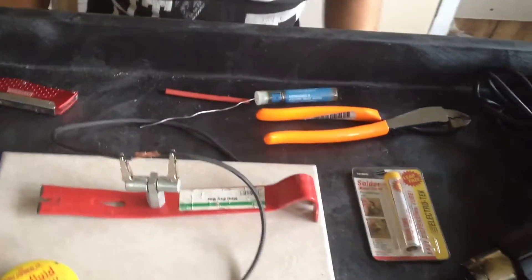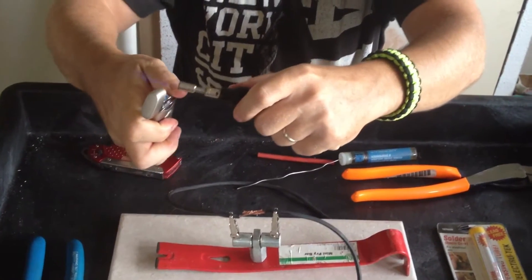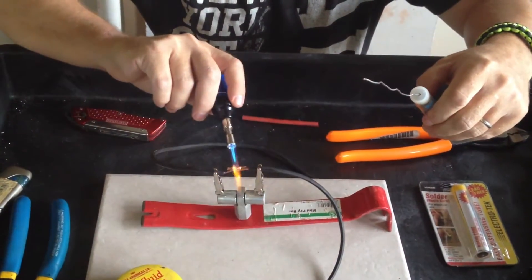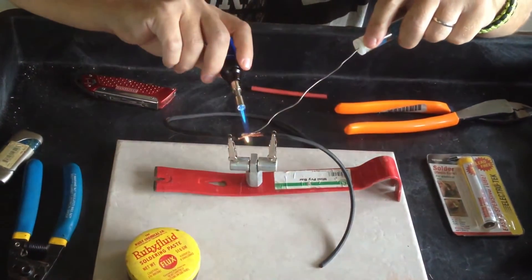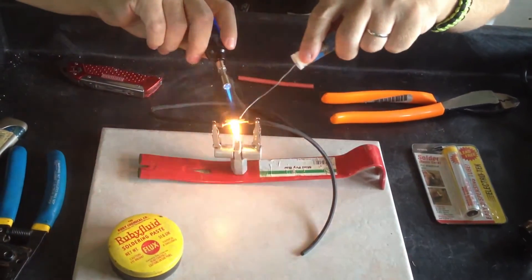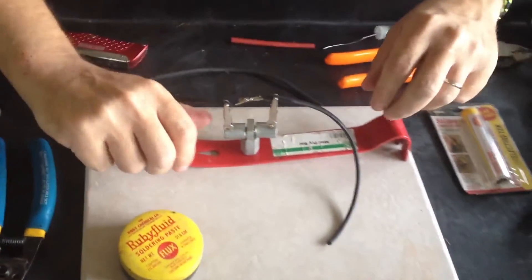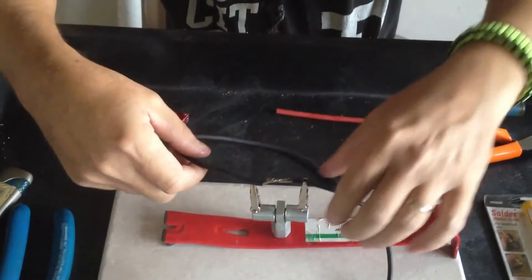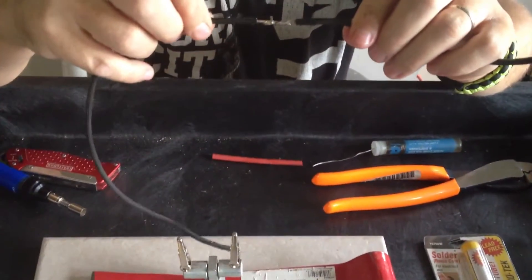I've got my solder here — make sure you've got enough pulled out that you can work without burning yourself. With this torch you've got to turn it on and light it with a lighter. Take and heat your wires up some, then take your solder and go along it. Let it cool off a second — solder cools off pretty fast, so it won't take long to hold. And as you can see, I got it soldered together and it's got a good solid hold to it.